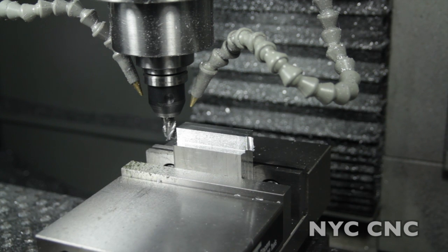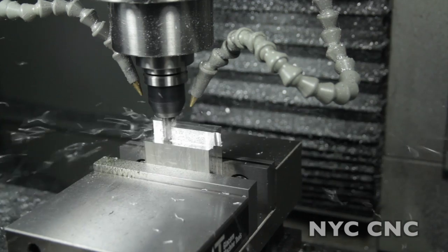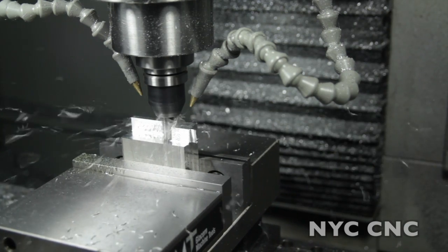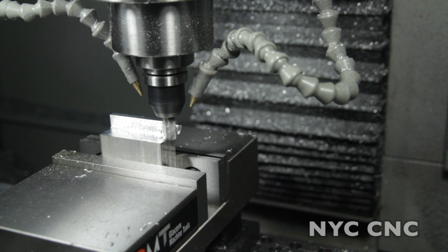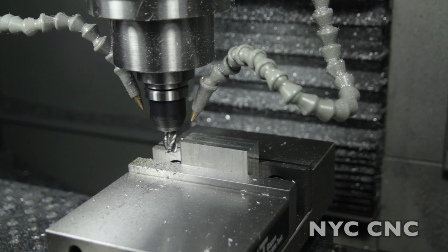Same cut, this time at 27 inches a minute, which should be 1.13 horsepower. Sorry, bad timing on the air compressor. That definitely sounded under more strain. Let me clean off the material and try that again. Half an inch depth of cut, 27 inches a minute. It sounds like this is pushing the limit of the tool.